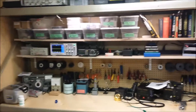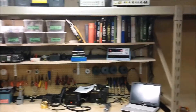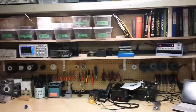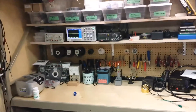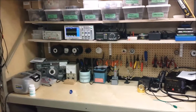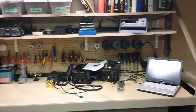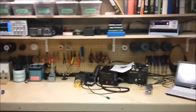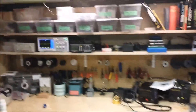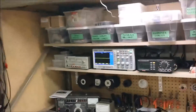I thought I'd give you an idea of what I'm up to over the Thanksgiving holiday. I've been trying to do this for several months, but I put together a new bench for the radio shop and I'm not quite done, but here's what I've got so far.